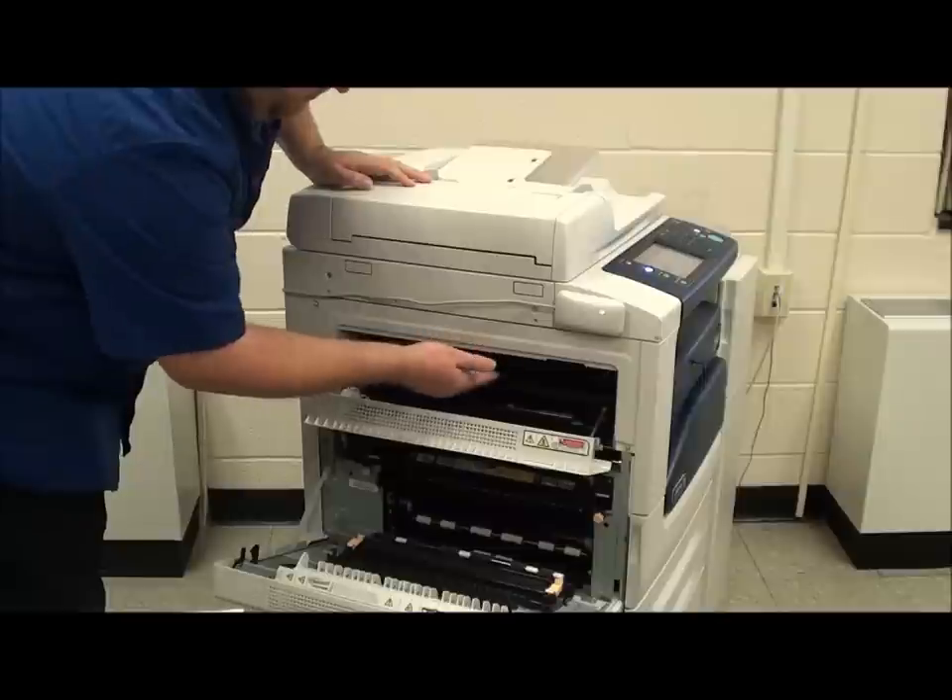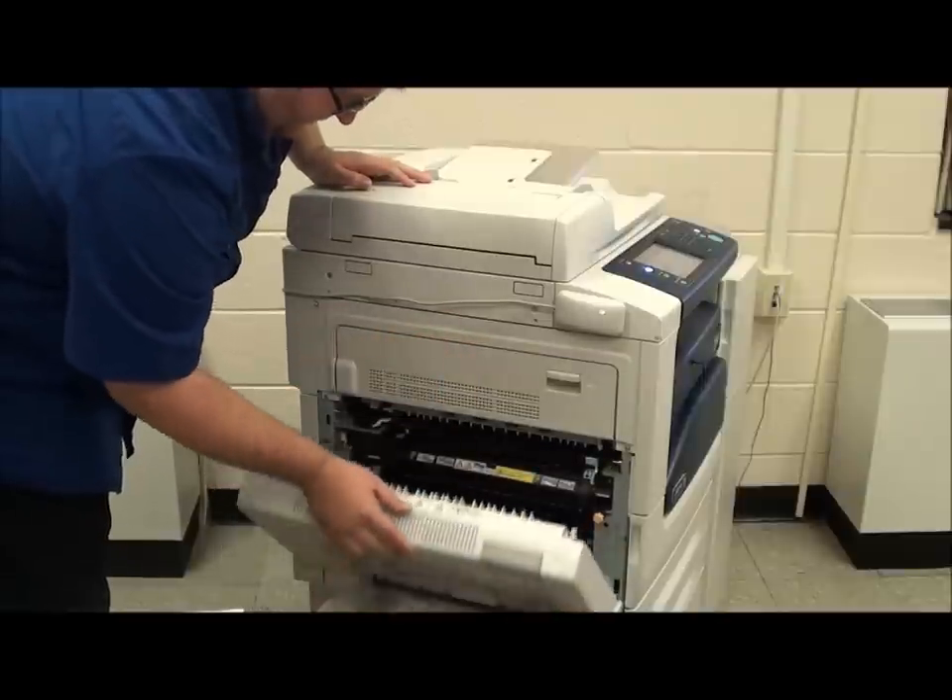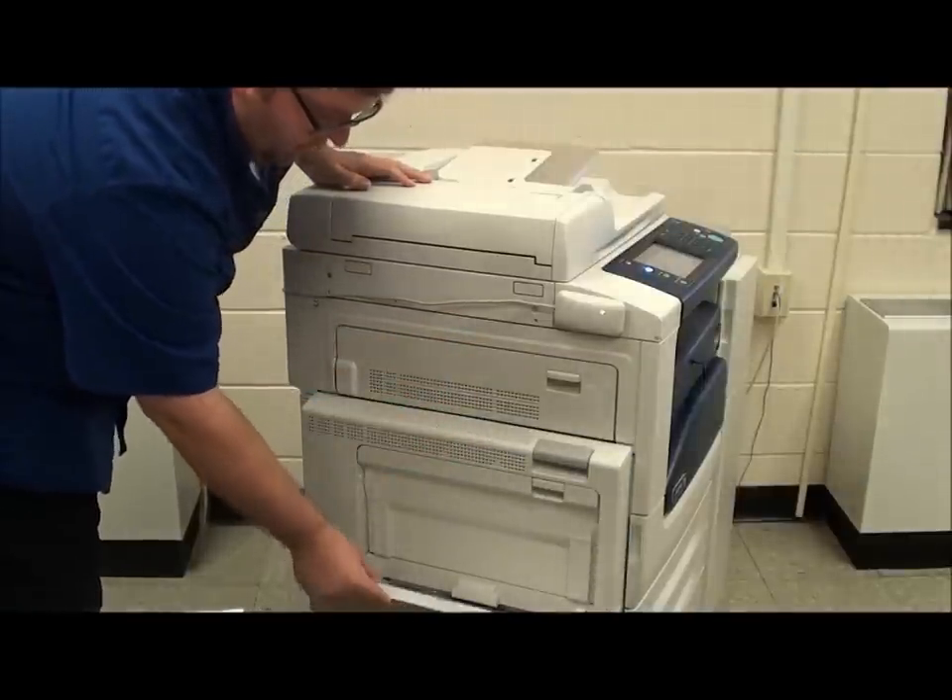We also have a door for E, and we still have our bypass tray on the side, tray 5.